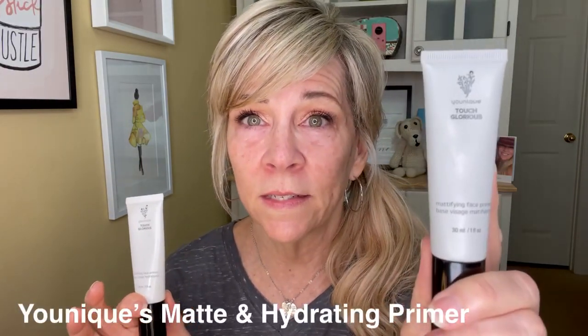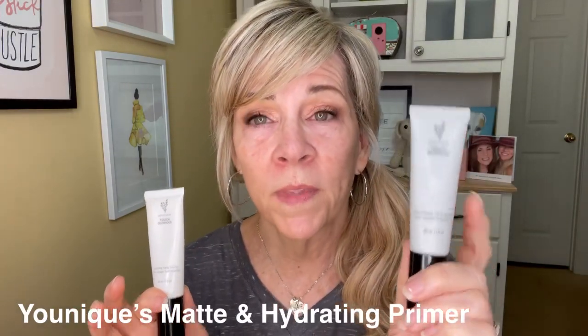I use these two. This is Unique's mattifying primer. And this one here is the hydrating. I use the hydrating under my eyes. I've already put the mattifying one on — I put it all over my face, but I do not put it under my eyes. The hydrating one works really well for my under-eye area. So if you struggle a little bit with that, like we all do when we get older, take a little of this and just apply it and dab it in. Make sure you use your ring fingers because those have the least pressure. Let that sit for a couple of minutes to absorb and settle, because I'm going to put my concealer right over the top of that.